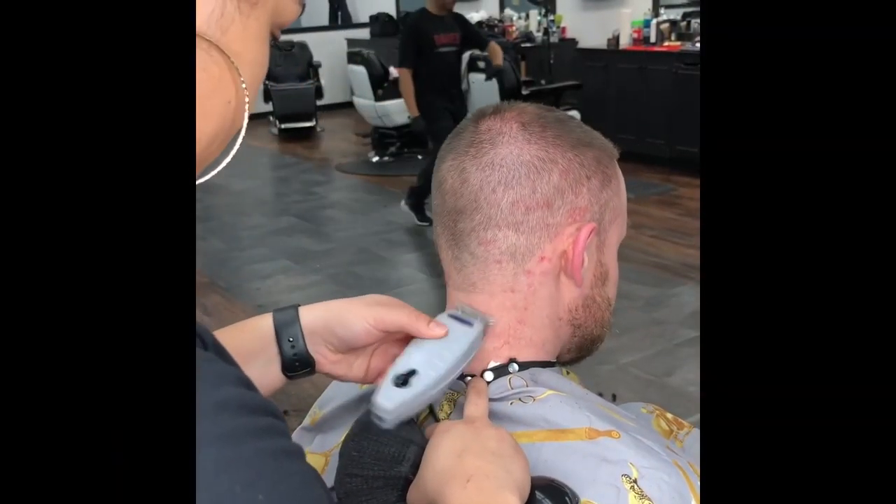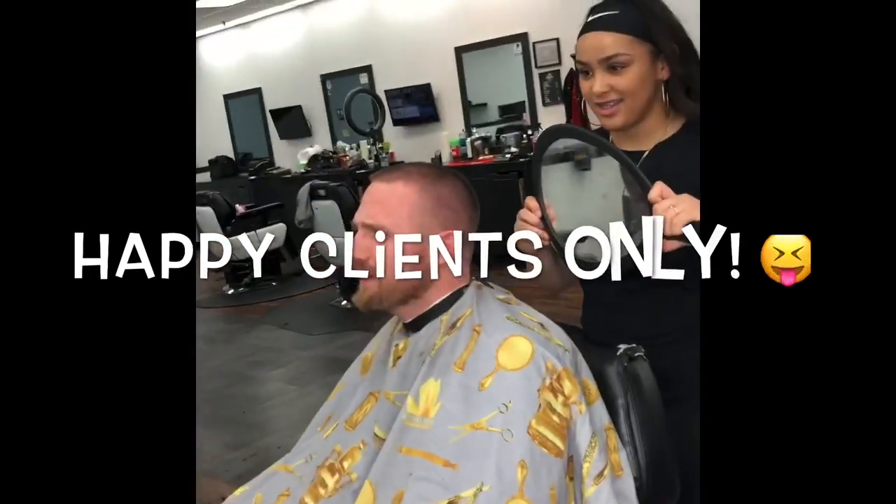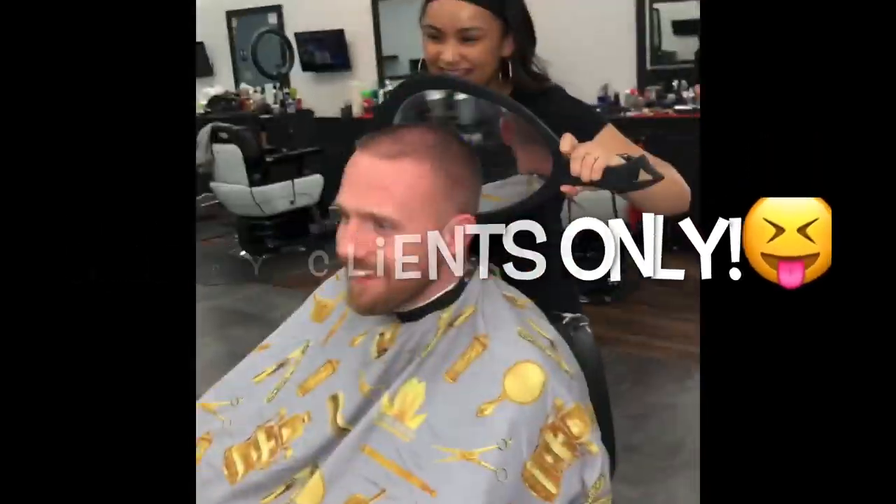Here I'm just cleaning up the back of the neck, moving the neck strip down and getting all the little hairs in the back of the neck. Here I'm just showing the client the back of his head to make sure it's his desired style.